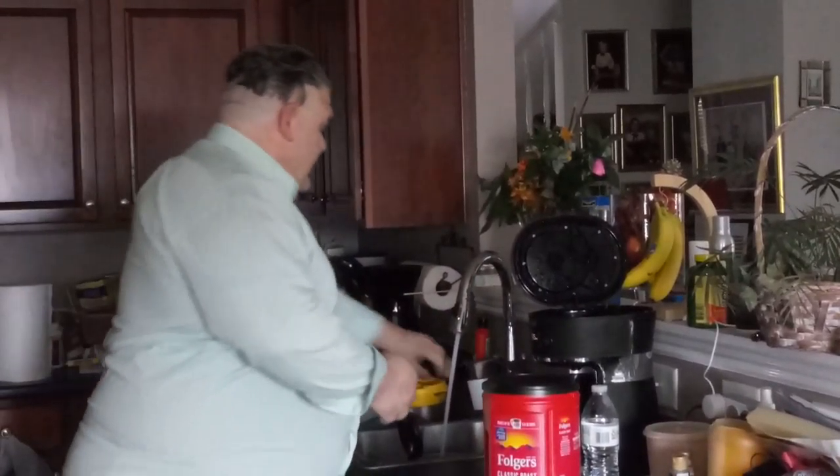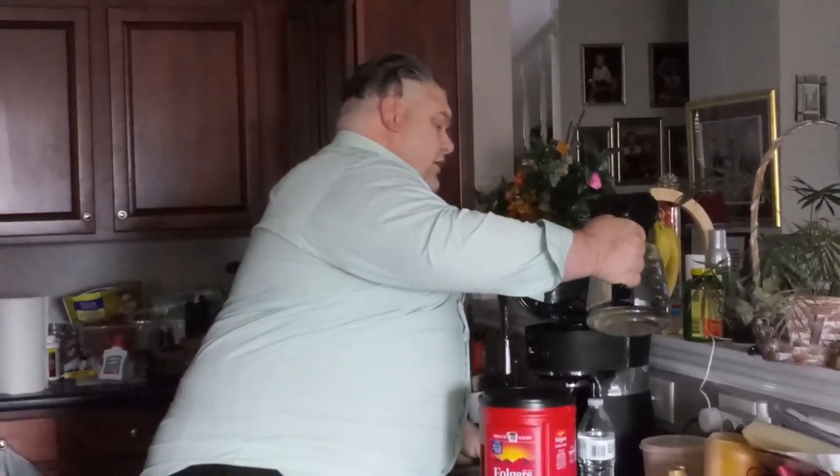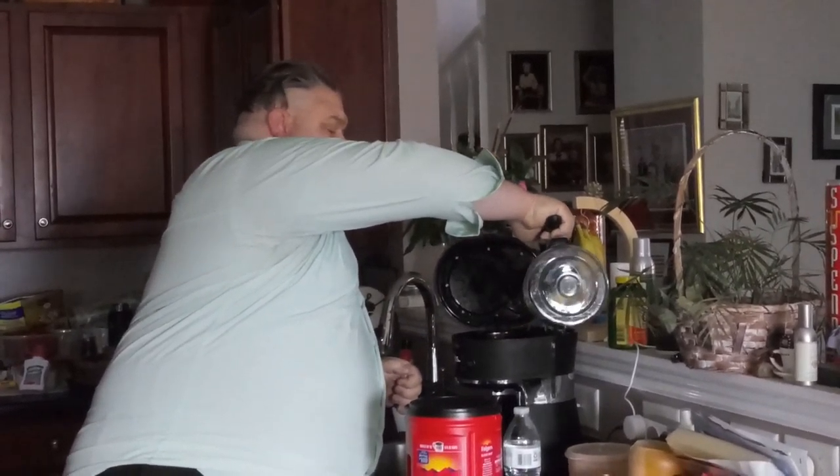You want the right water with the right grounds in order to get a good solid cup. There are actually nine different types of water — I have them written down but not in front of me right now. We're going to use tap water today.